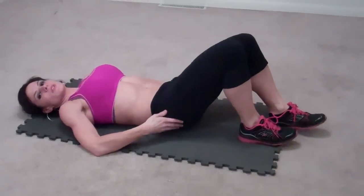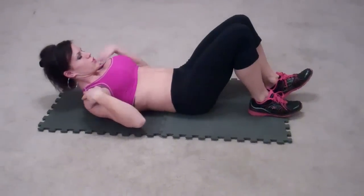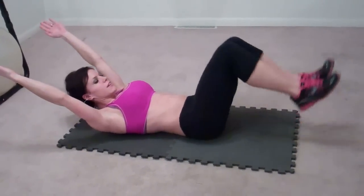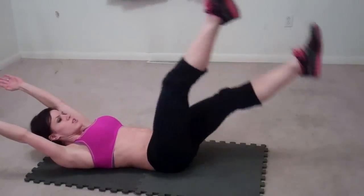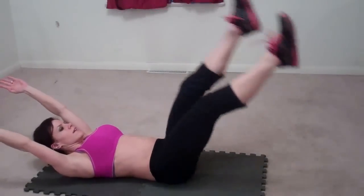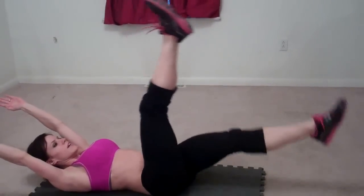Now we're doing scissor abs, so lay down. Make sure your back is nice and flat, press down against the mat. Your shoulders are going to lift, your arms are going to reach, but your shoulders stay relaxed, and you are going to scissor your legs. Right leg, left leg — that's one. Continue scissoring: two, three, four, five, six, seven, eight, nine. Abs stay in.